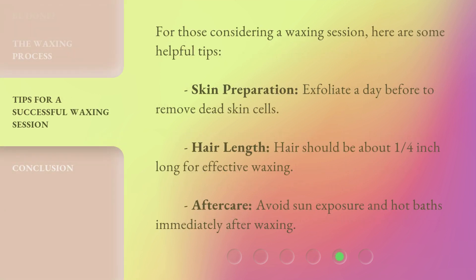For those considering a waxing session, here are some helpful tips. Skin preparation: exfoliate a day before to remove dead skin cells. Hair length: hair should be about one quarter inch long for effective waxing. Aftercare: avoid sun exposure and hot baths immediately after waxing.